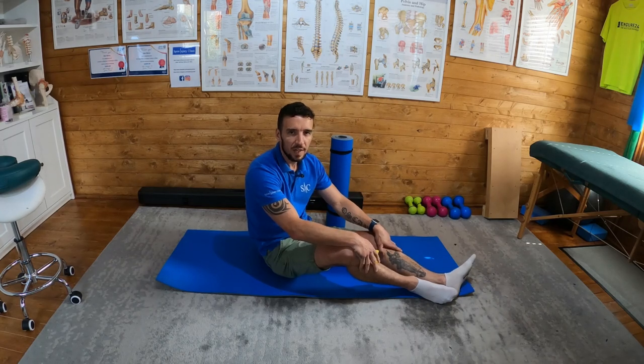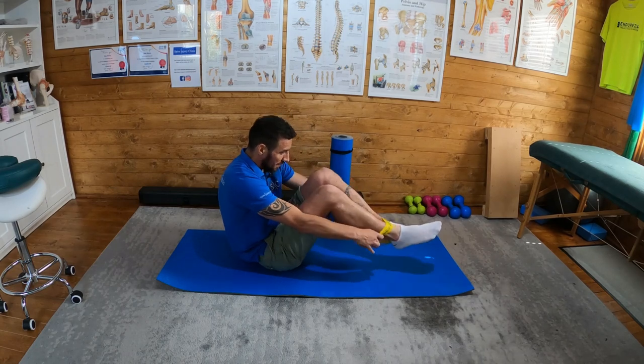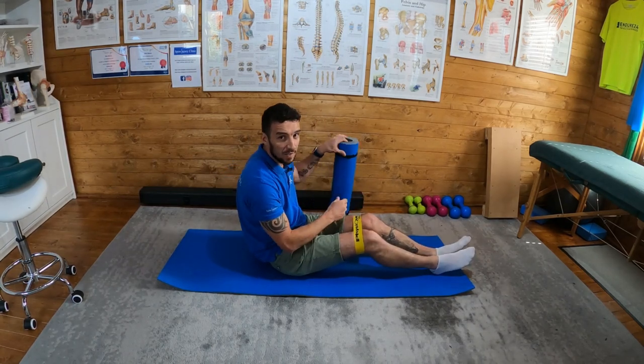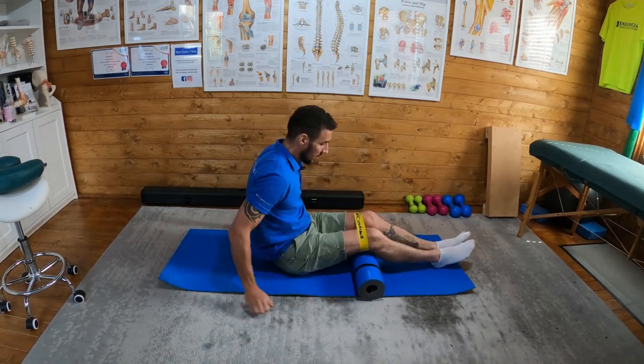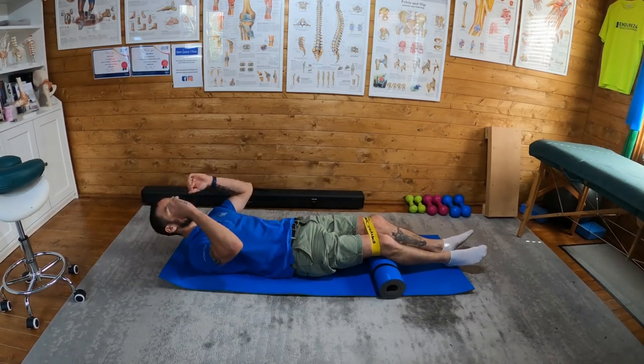Okay, isometric hip abduction. What I need is my band, which I'm going to put just above the knee, and then I'm going to use a rolled-up yoga mat — you could just use a pillow or something — to put underneath the knees. Then I'm going to lie flat on my back.